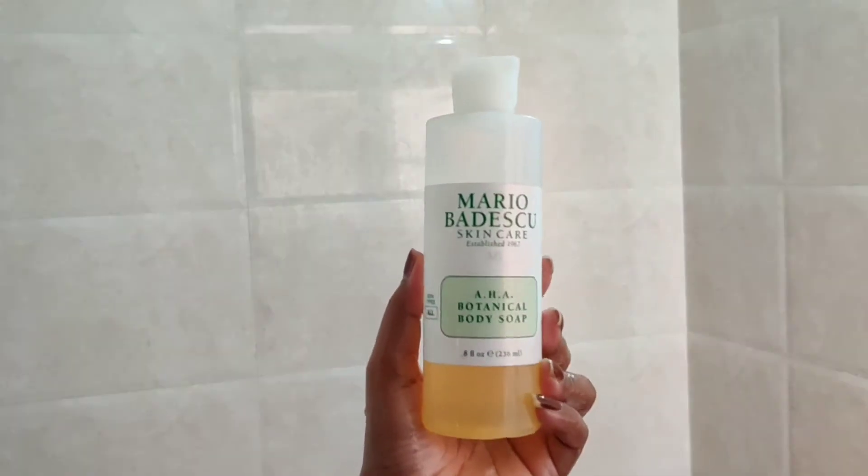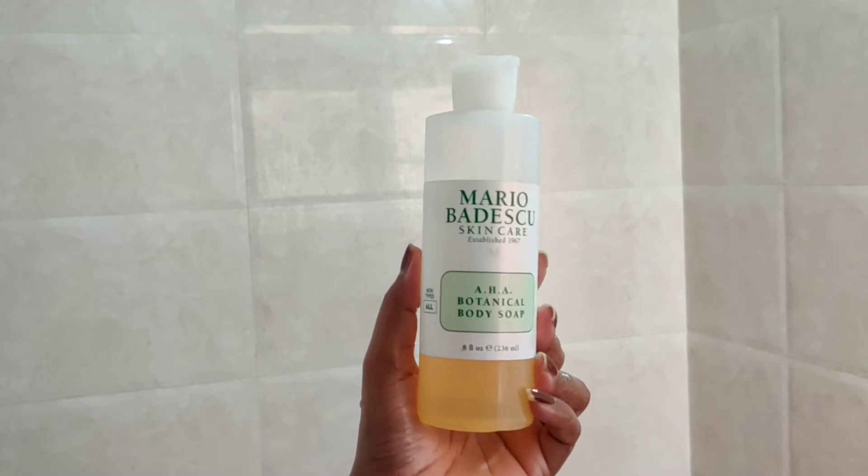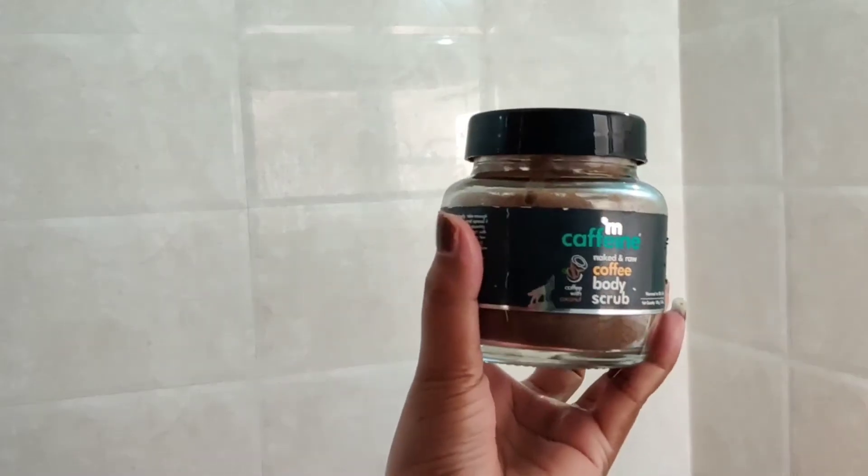Now I am going to use Mario Badescu AHA Botanical Body Soap to wash my body. AHA means alpha hydroxy acid, which is a chemical exfoliator. This exfoliates your skin's first layer and removes dead skin. In winter I have used this shower gel, but if you follow the routine, you don't need to use the same one.